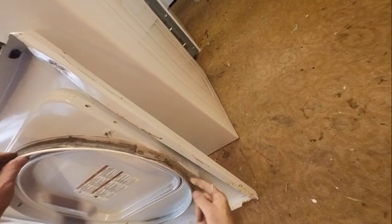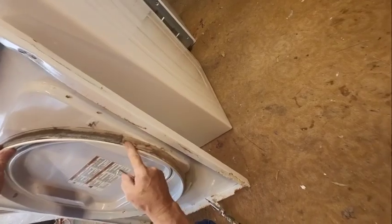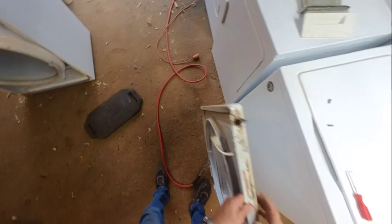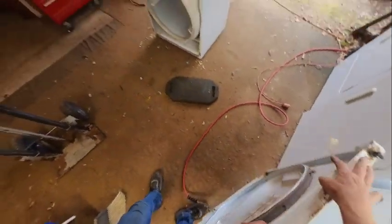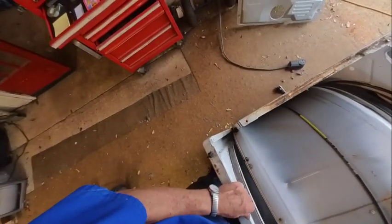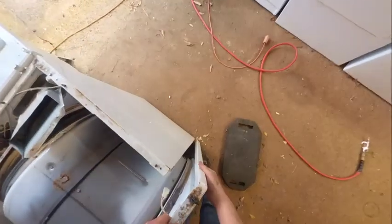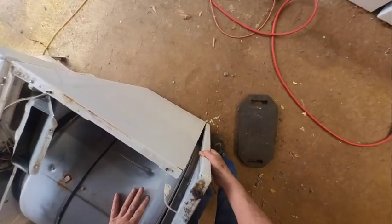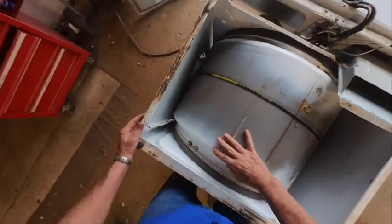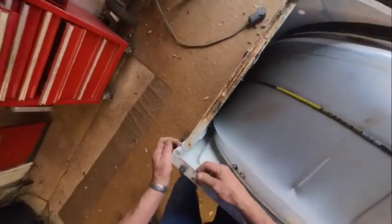I noticed a little fold in the seal on the right-hand side there, but I repositioned it. When I was putting the drum back in I made sure it fit right on the drum. At this point, you have two square holes at the bottom of the cabinet that fit over the prongs on those clips I put in the bottom. You just position it on there and lay it in, then get your things in place.